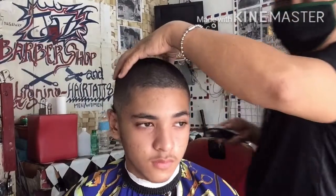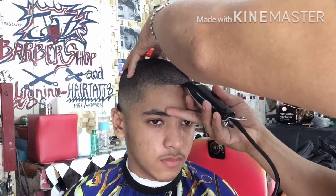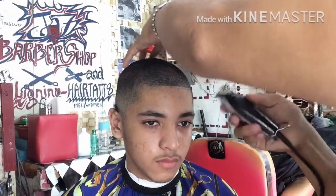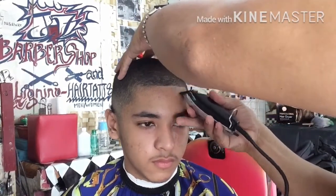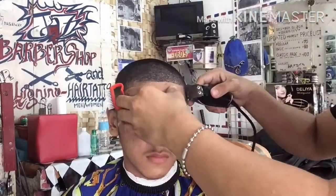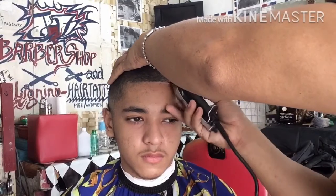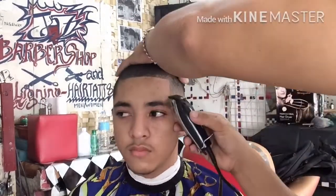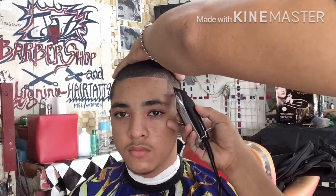Natapos natin ngayon ang ating procedure. Ang gagawin natin ngayon next ay bigyan na natin siya ng shape line sa noo. Ayan, yung ibabagay lang natin sa mukha nya or noo nya kung gaano ito kalaki or limited lang. Yung mga sobra lang po sa kanyang — halos balbon lang po ang ating kukunin ngayon sa kanyang shape line para hindi lumaki ang kanyang noo. Ayan, bigyan natin siya ng curve patilya papatay sa kanyang beard.